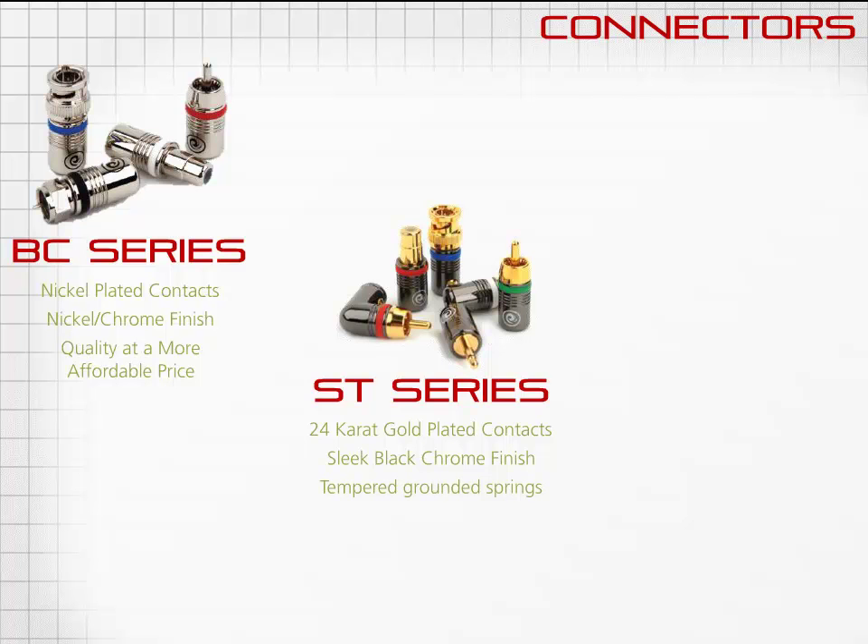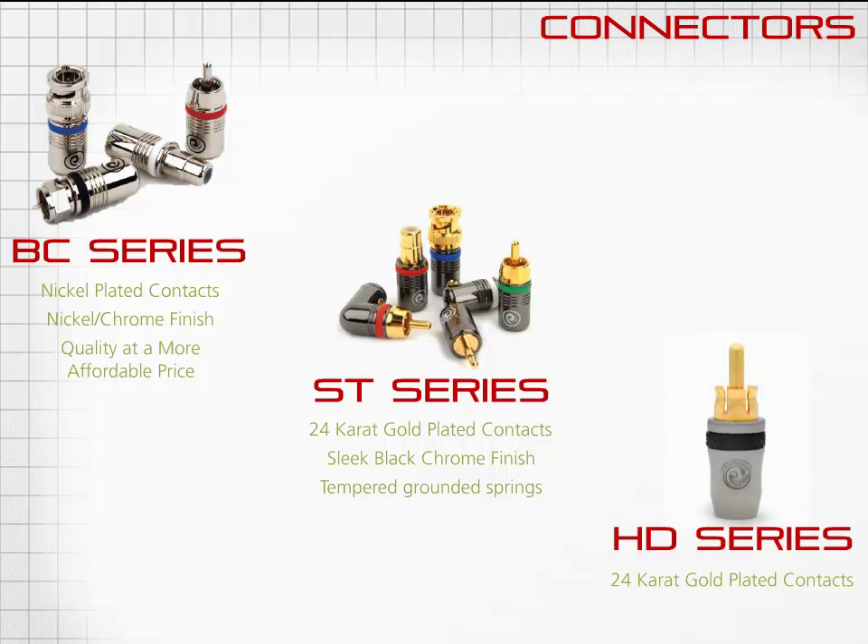PlanetWave still includes the original HD series RCA in its line due to its ever-popular demand. Its gold-plated contacts in a leaf spring design and sleek die-cast finish, versus the standard machined body of the other series, continue to make the original PlanetWave's connector a favorite among integrators.